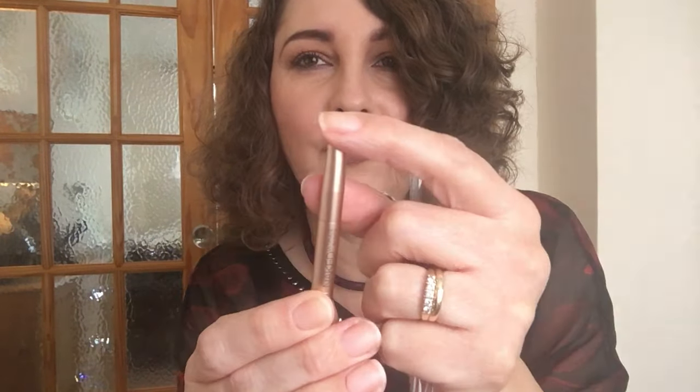You also get a brush included. So one end is a little bit firm — it might be okay to pack on shadow but it's quite wide yet very thin. I suppose you could pack it on. The other end I think is going to get a lot of use, especially under the eye. Yeah, that looks really really good.